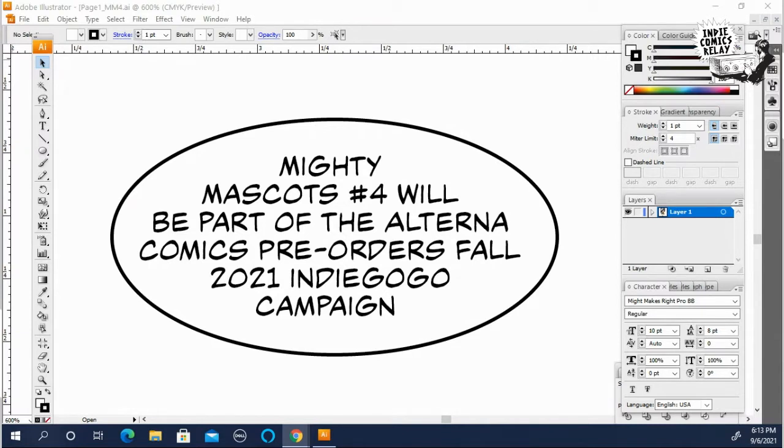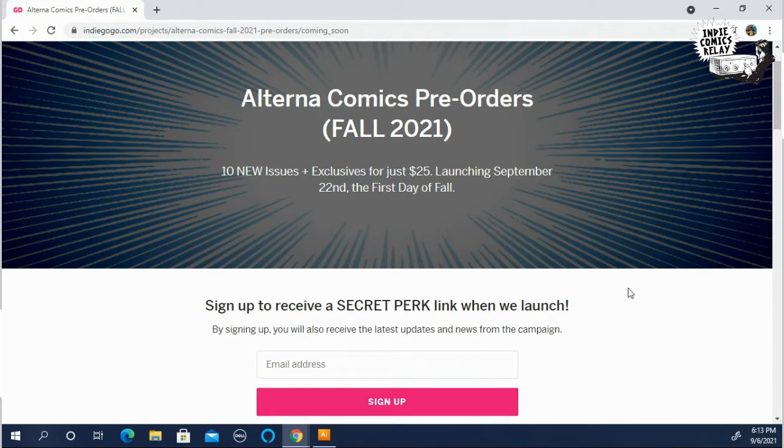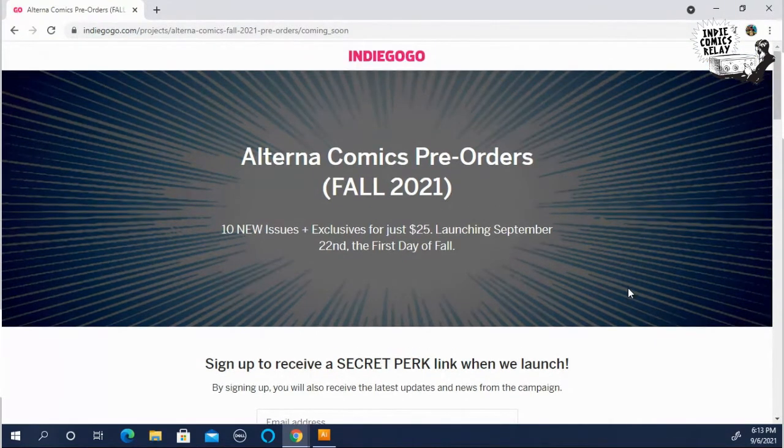As you can see on the screen, our word balloon today is going to be featuring Mighty Mascots. Number four will be part of the Alterna Comics pre-orders fall 2021 Indiegogo campaign. The signups for this campaign are live now if you want to check them out. Alterna Comics is moving — they used to do a subscription program to get your new books, but instead they're going to be doing seasonal releases and doing all the releases through Indiegogo. If you miss the campaign, the books will be on the Alterna Access site later on after the backers get their books first.